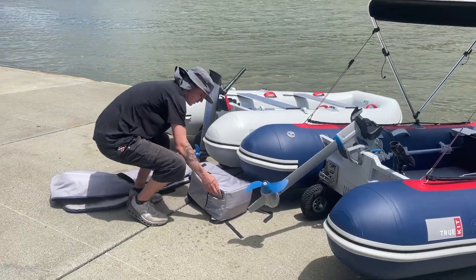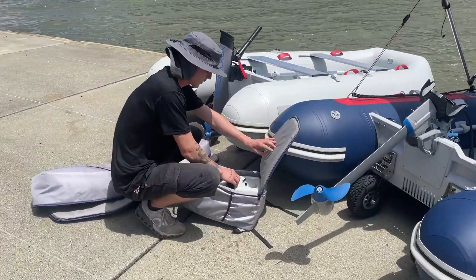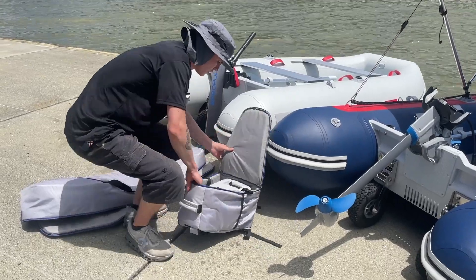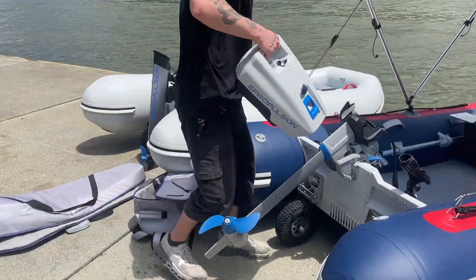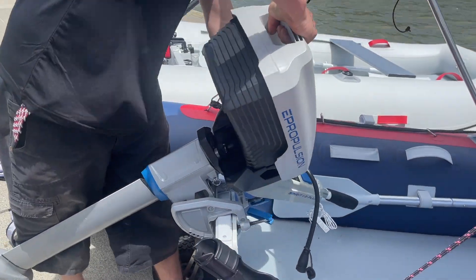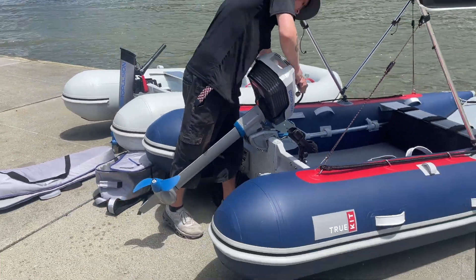Once again, as you can see, the motor comes in a very portable, manageable bag — as would all other electric brands. Now she's on and ready to go.